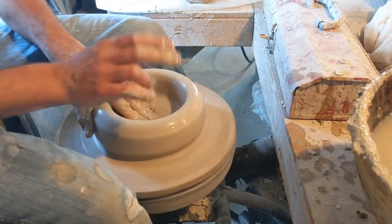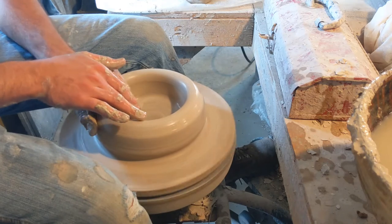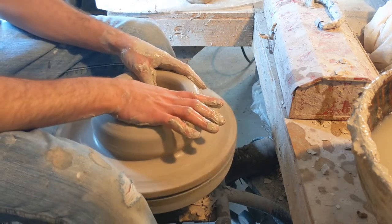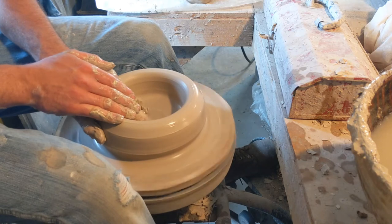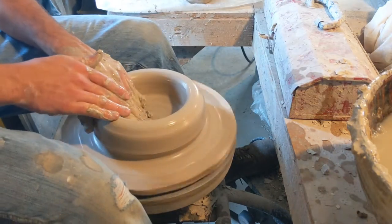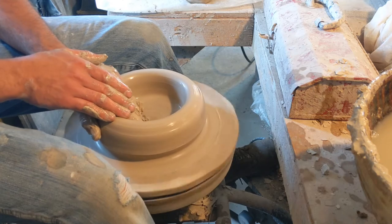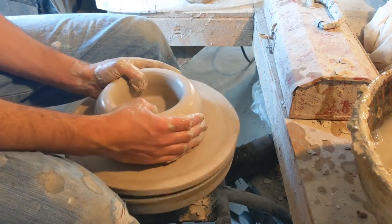When we throw the second piece, we won't leave a bottom, because it will become the top of the basin — we won't actually want any bottom thickness, we'll just go right down to the bat. I'm getting my compression in, making sure that bottom doesn't crack. I'm noticing this clay is using a little more water since I added fire clay to it. It's more porous, it absorbs more water.